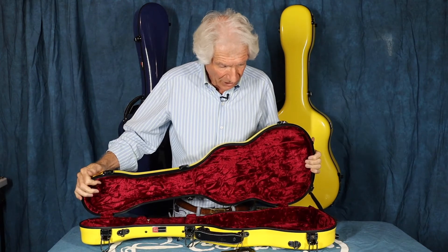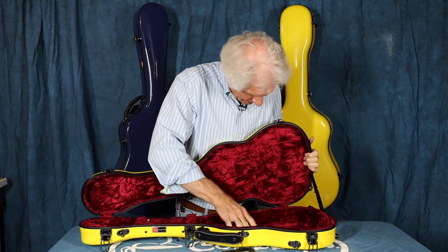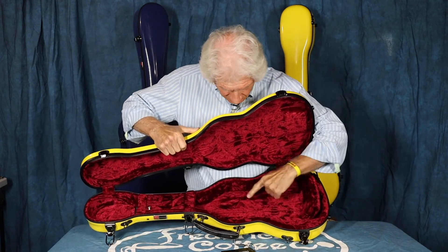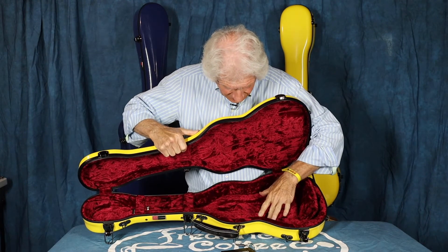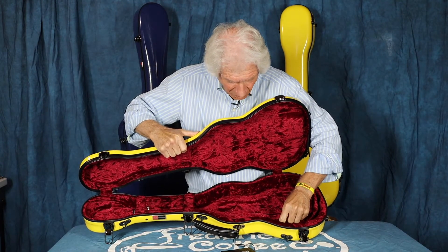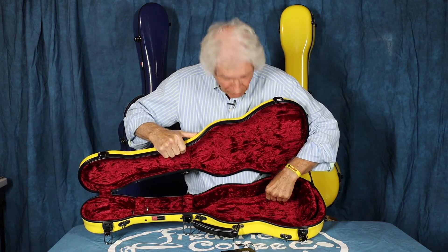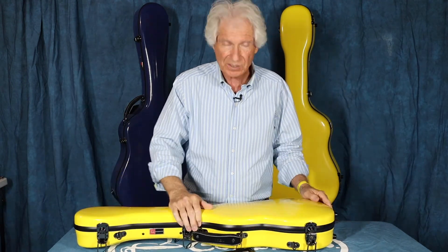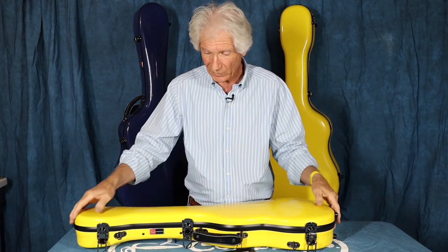Just a well thought out case. On the bottom here, on the edges — about an inch wide — it's raised up maybe a quarter of an inch higher than the rest of the bottom. That's designed so when you close the case, it gives strength on the edges of the ukulele rather than on the bottom, which would be like the drum head side. The strength is in the side, so it helps protect the instrument when it's in the case.